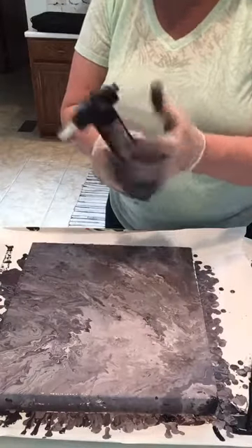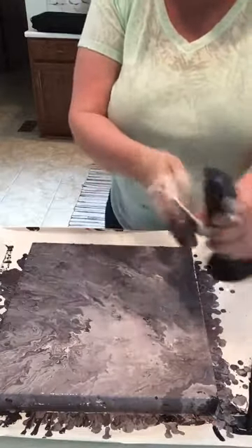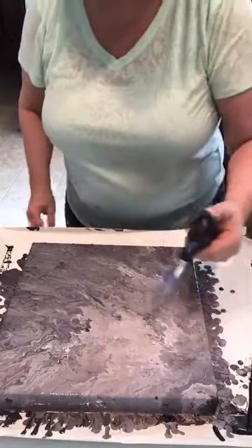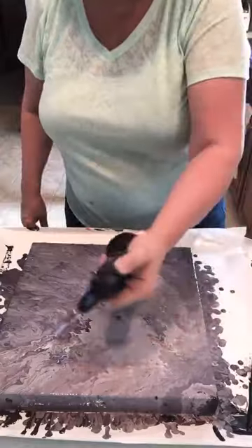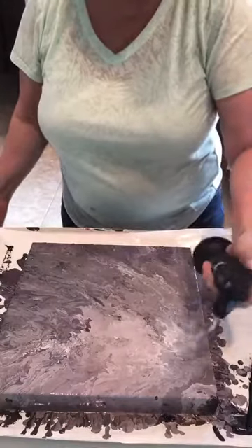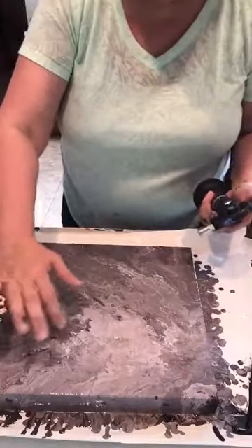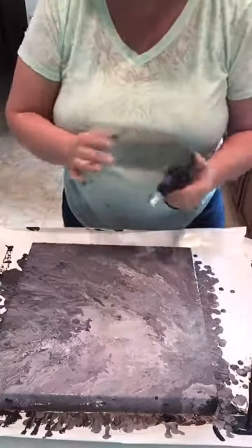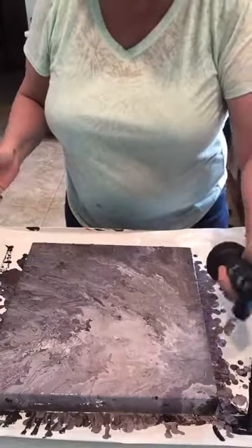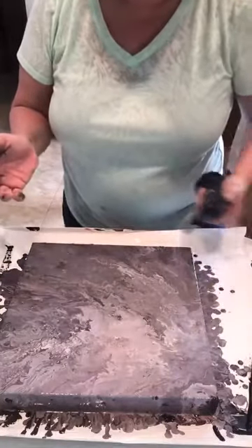I've got more freezer paper here. Take the blowtorch and see if you can get any more cells — don't go really close to the paint or it'll dry faster. You can see the cells right here — those little circles. If you left it alone for an hour or two, or even 24 hours, you'll see more pop up, which is why I don't want to overuse the torch.